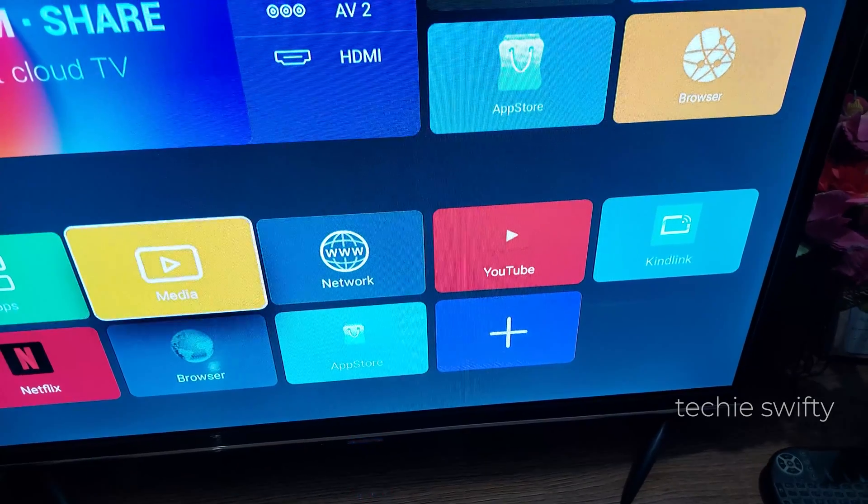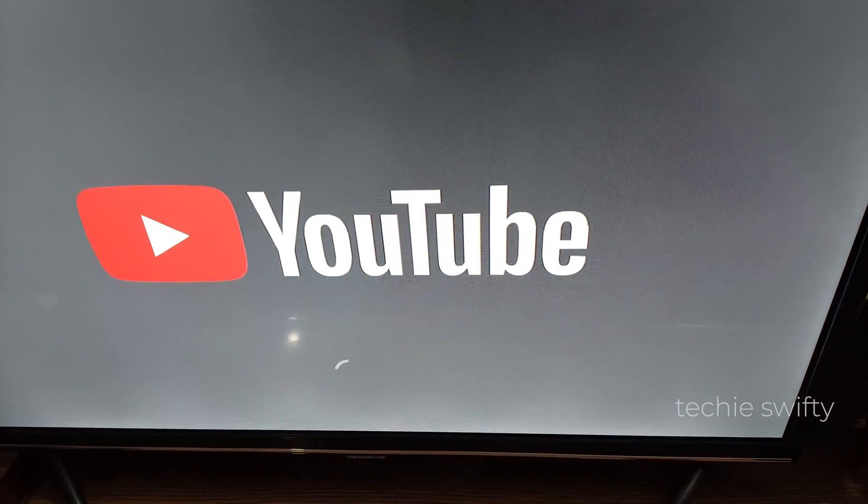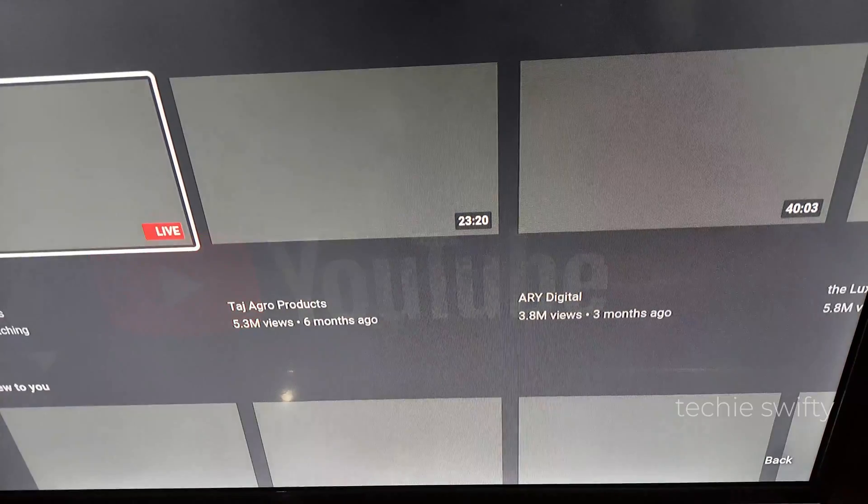First, open the YouTube application on your TV and make sure your TV is connected to Wi-Fi. Sorry for the bad quality of the video — I'm recording this with my phone.